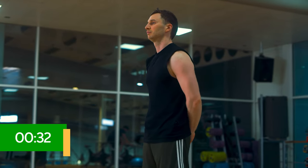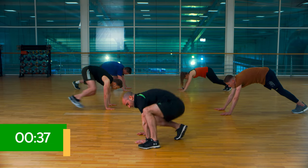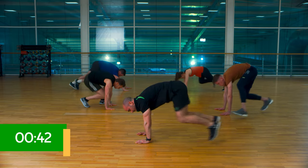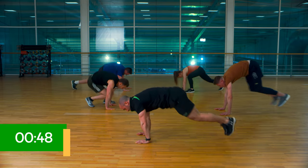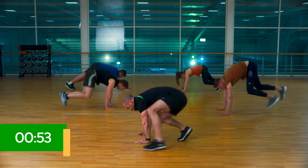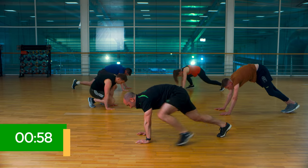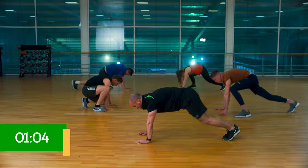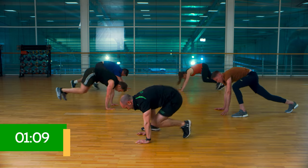Okay, the next exercise is straddles. Let's get to it. Hands down, feet out. You're going to be trying to drive one hand in, one foot in, towards that hand. Keep that pace, nice long body. As you start to tire, you can go to the option — step in and step in. Almost home. Back to it. 20 seconds. And we're there.